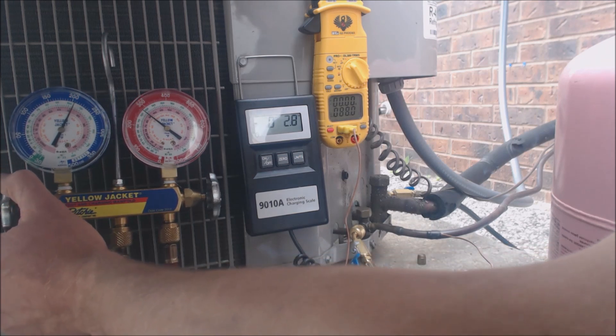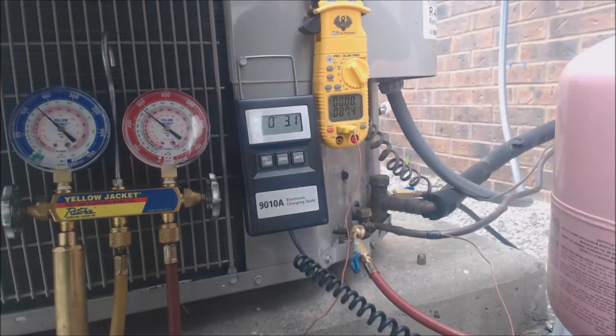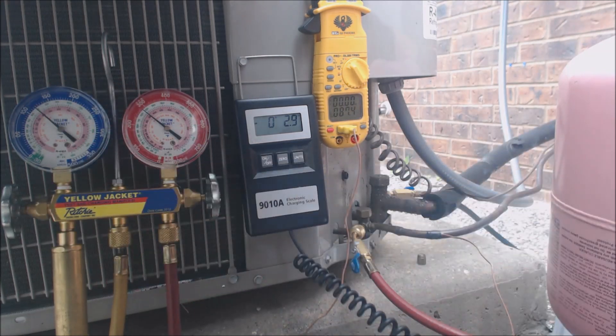Now if this was a system that had pistons or orifices or capillary tubes, we would need to add refrigerant using the superheat charging process, which is on this gauge. But since it has a thermostatic expansion valve on the inside, we have to use sub-cooling as a check for how much refrigerant is in the system.